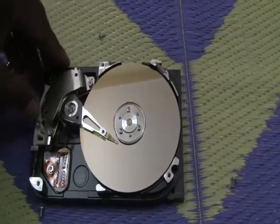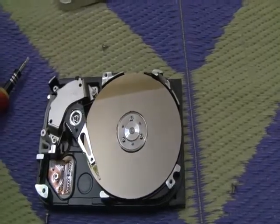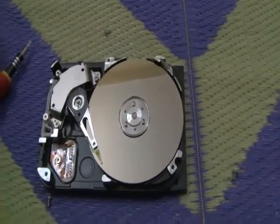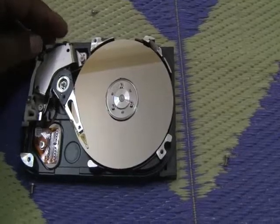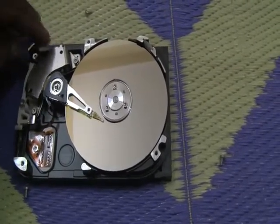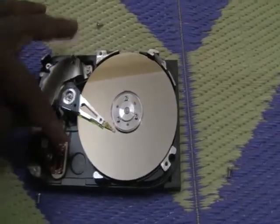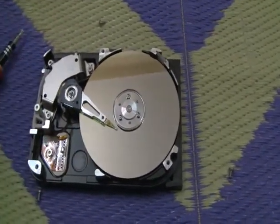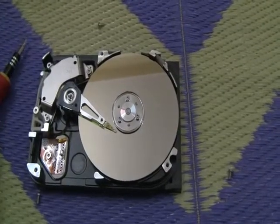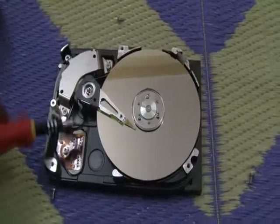This data has to be protected from any dust. If any dust enters, the whole hard disk will get corrupted. The space between the head and the hard disk surface is very narrow, so it is very critical that we need to protect it from dust.